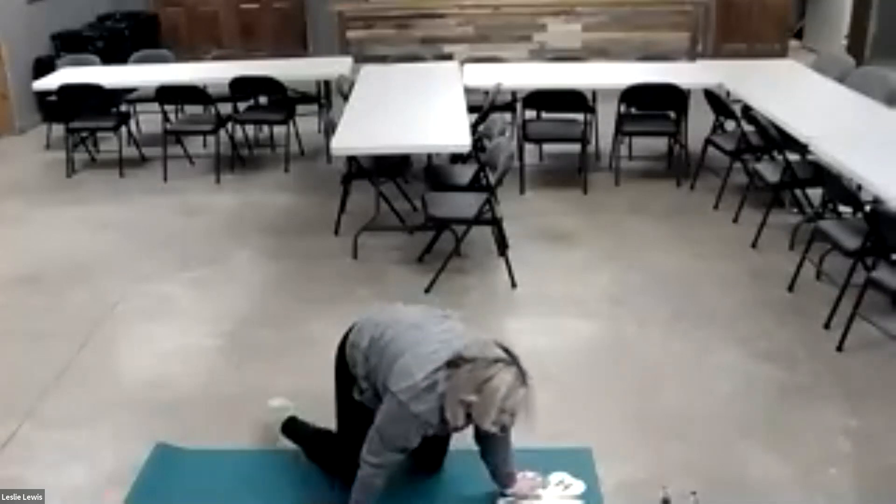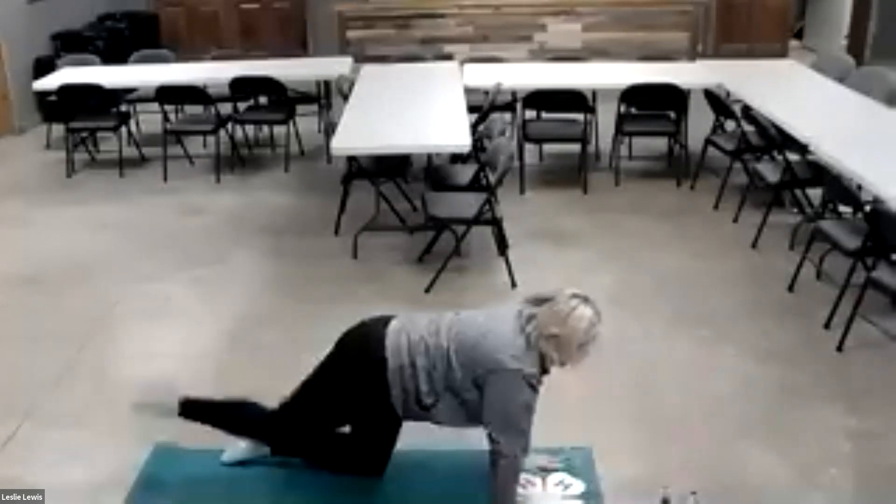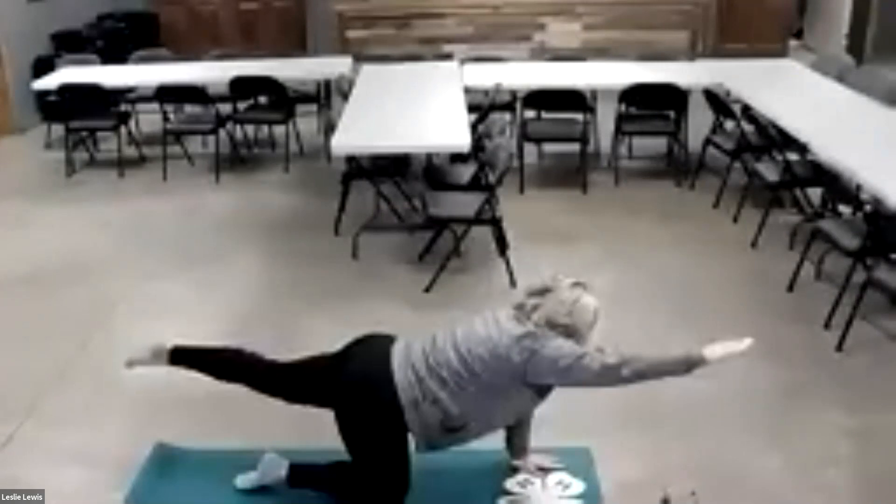Then we're going to do bird dog on both sides — it's going to be opposite leg and arm. Look straight ahead with your fingers and hold that. And then the other side — we're going to hold for five, four, three, two, one.